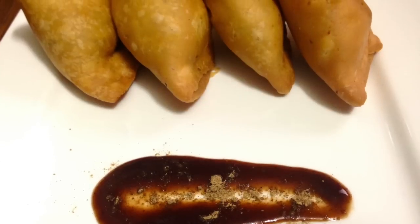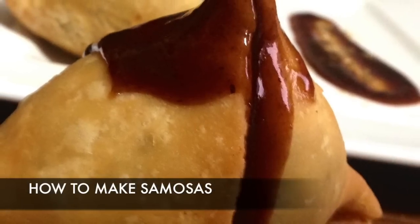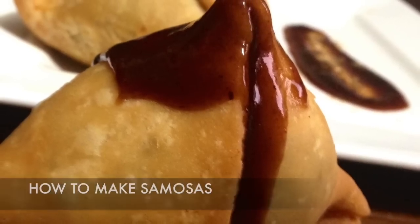Hey guys, this is Bharat and welcome to Bharat's Kitchen with how to make good samosas. Before starting anything, I'd like to tell you that the pastry of samosa is basically based on the concept of puff pastry.